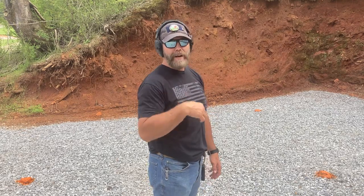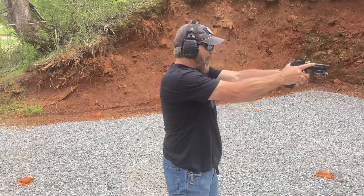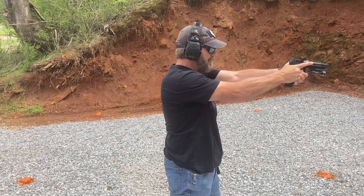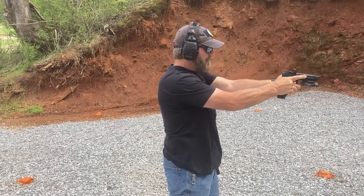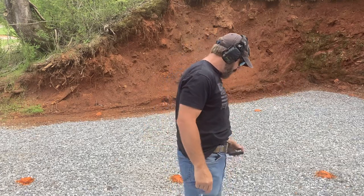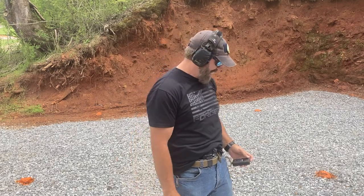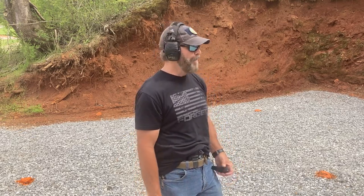Next one is from a low ready. I'll issue a verbal command during the delay. When it beeps, I'll fire two rounds center of the bullseye. 149 total because there's no draw — an 82 and a 67 split. Not pushing anything here. Practicing saying a command that I want somebody to respond to. For me, it's 'don't move.' I can command that because I'm going to try to get away from them if I can at all costs.